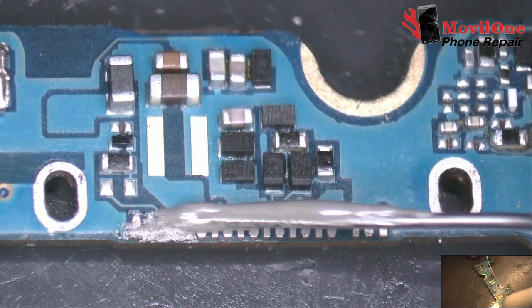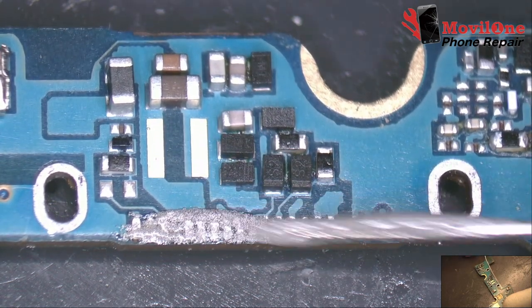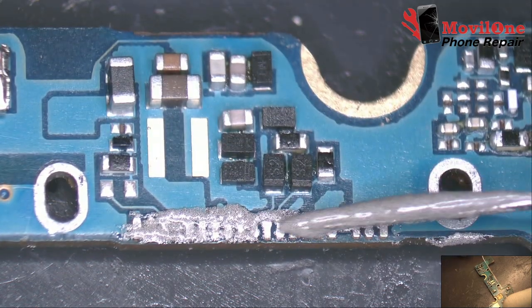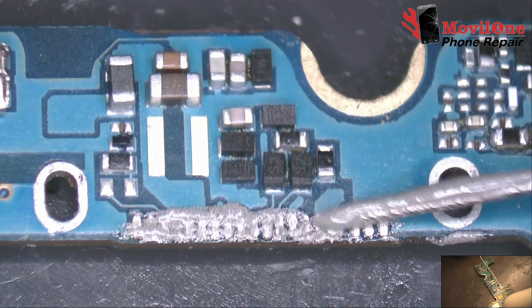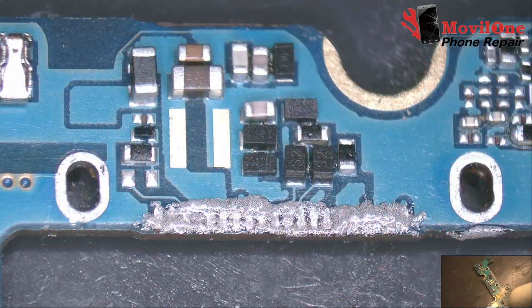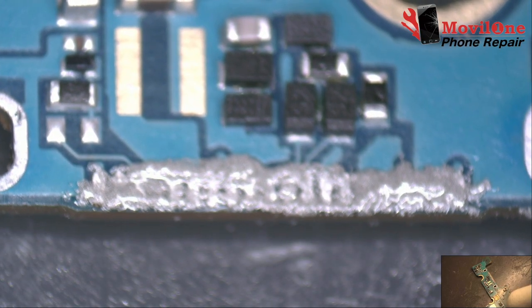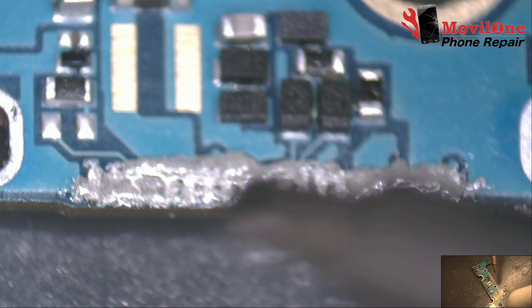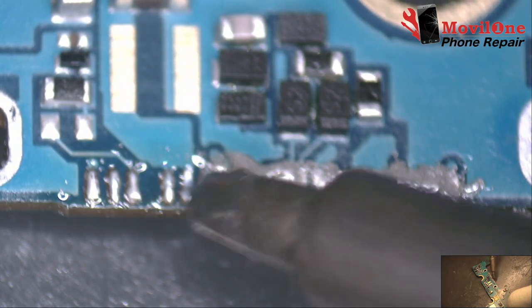Apply the solder paste. Micro soldering pads repair.